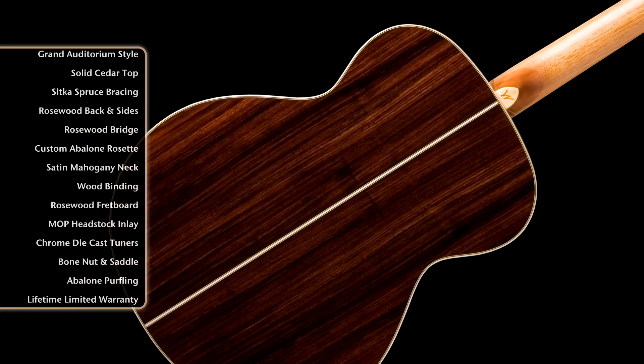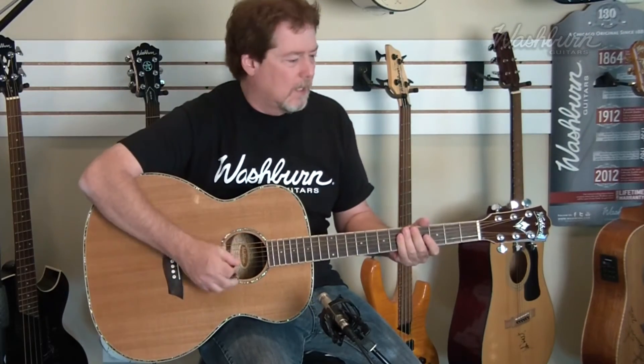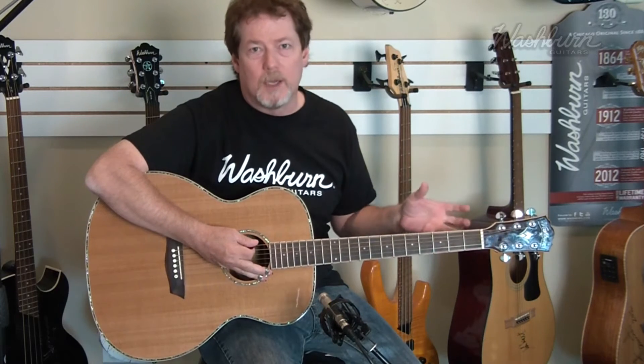It has a gorgeous rosewood back and sides, split with a strip of maple down the middle. This is just a beautiful, big sounding guitar — ideal for recording, with big low end and bright, clear highs. Let's give a listen to it here.